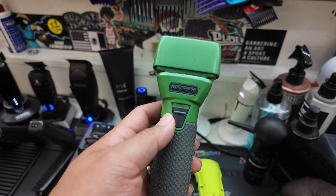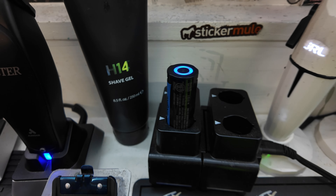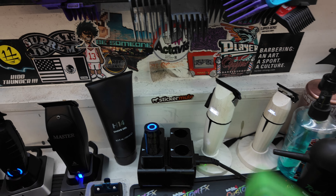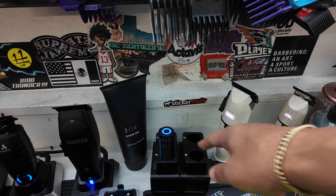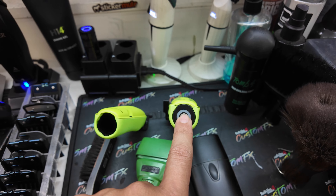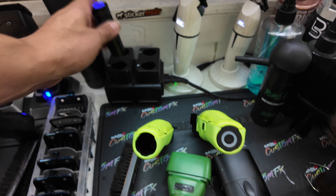And then I have the FX1 shaver also right here, and then the charging dock for the batteries. I got one battery in the shaver and the other battery in the clipper. I had four batteries but I think I let someone at the shop use one — so now I got three. Luckily they're all interchangeable, so I can put any battery in any unit. Shout out to Babyliss for this idea.